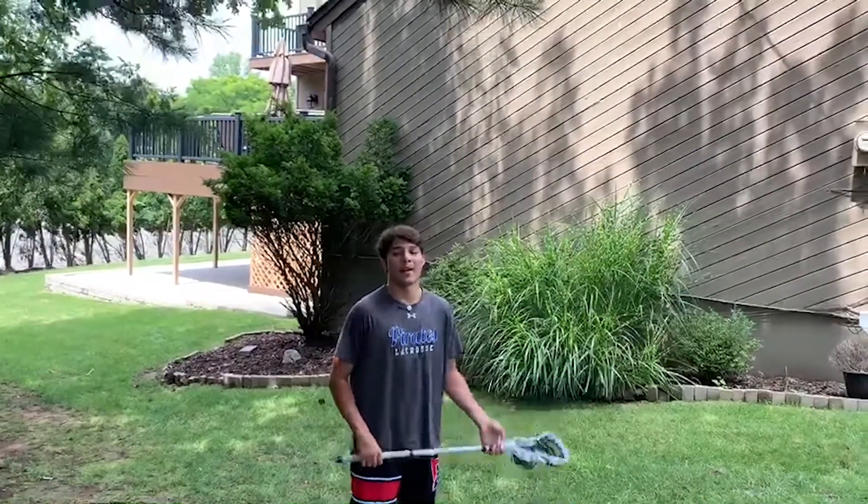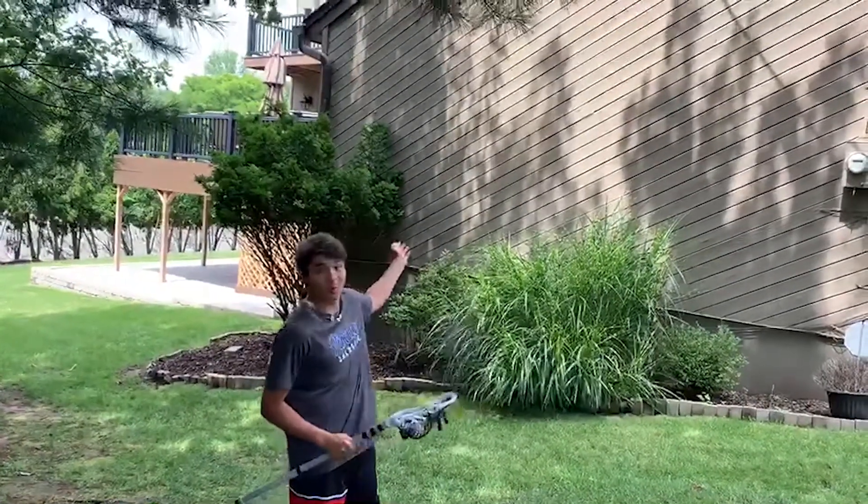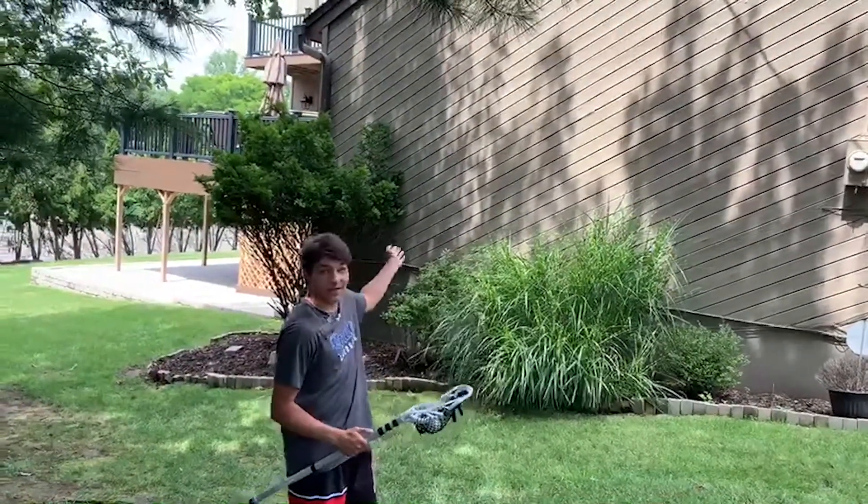What's up? It's Albert. I'm going to show you guys the lacrosse wall ball challenge. Basically, I'm going to pass and catch the ball off the wall in two minutes and see how many I can get.